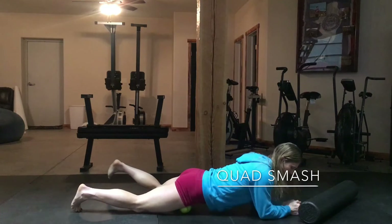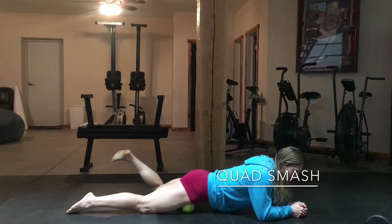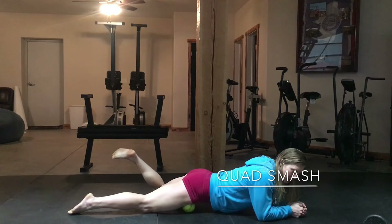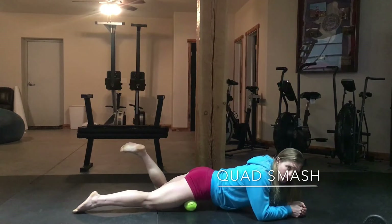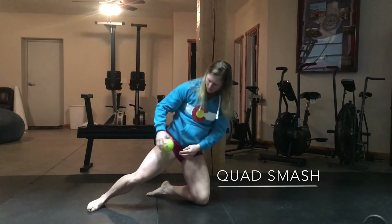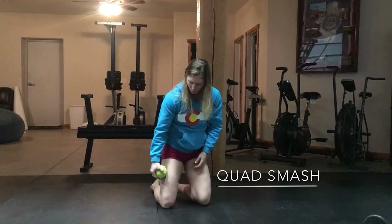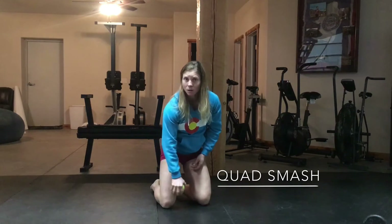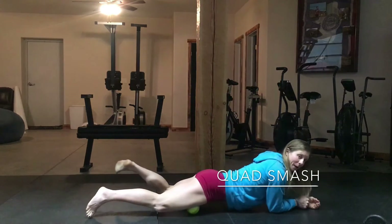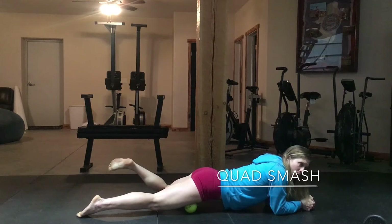We're going to start just rolling the front of our thighs. You're going to lay on your elbows, basically. Keep your abs tight — I don't want you to just hang in. You're going to keep your abs on a bit. From here, you're just going to roll side to side across your quad, all the way from the inside of the quad across to the outside. When you reach a spot that might be a little bit spicy, try to spend some time on that.